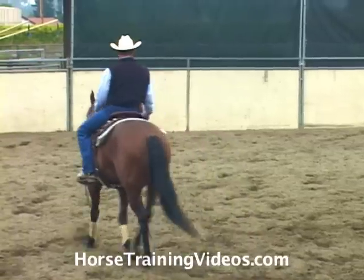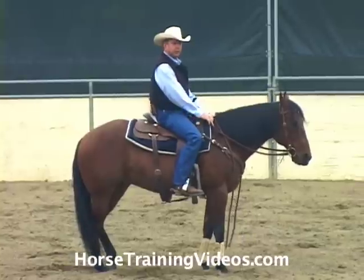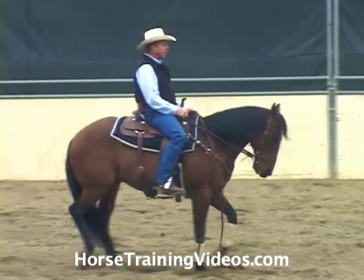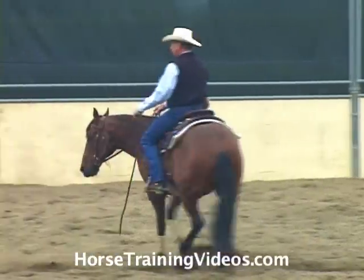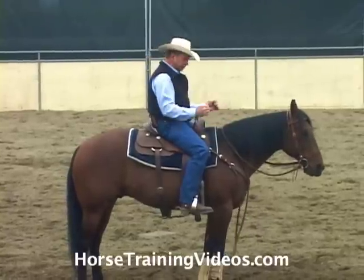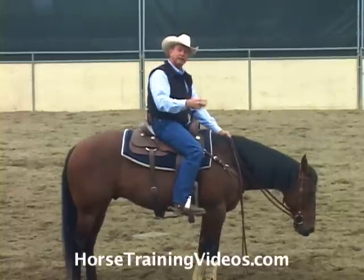Let's trot our horse — ask him forward with our feet. I just said whoa, let my legs relax, set the brick wall, he hit the brakes, and I give him slack. If he didn't stop, I would take hold of him again and back him up, bump him with my feet — let him know he should have stopped a little quicker. Again, I set the brick wall; as soon as he hit the brakes, I move my hands forward to give him slack. That's his reward for stopping — that's what gives him the incentive to get light and continue to stop well.